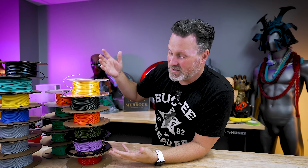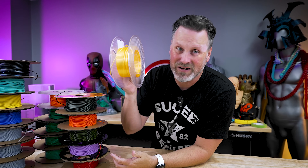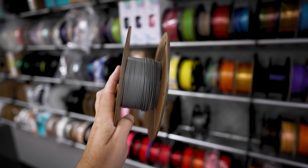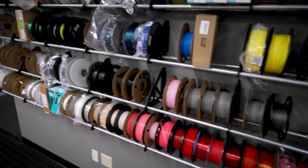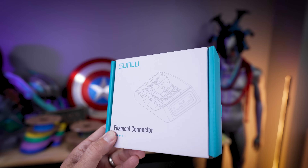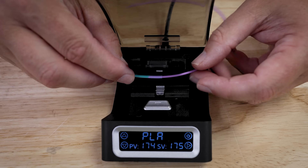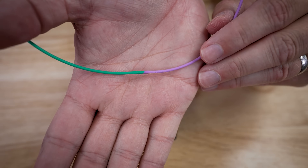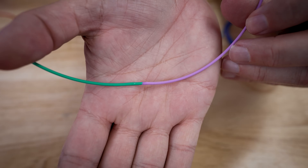If you're anything like me and into 3D printing, you more than likely have a ton of partial rolls of filament sitting around collecting dust that you have no idea what to do with, and you don't want to throw them away because you're a filament hoarder like myself.